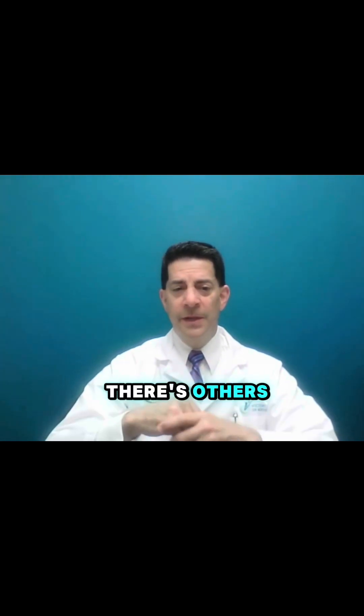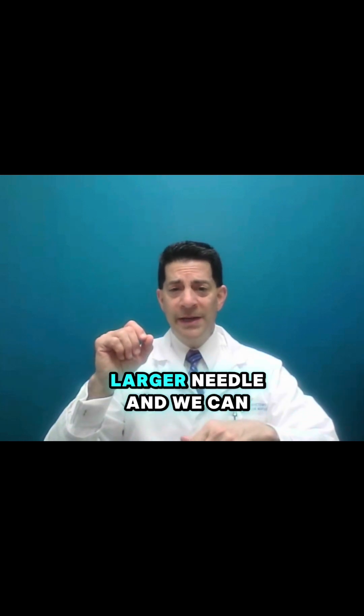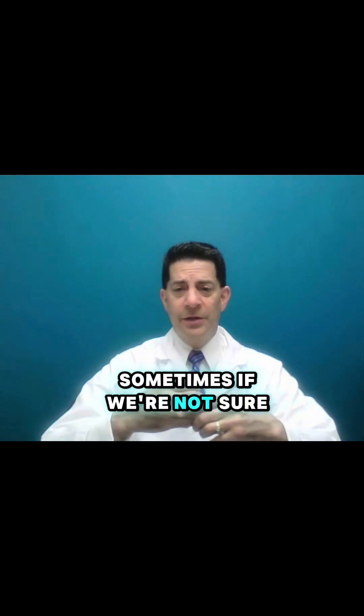Needle arthroscopes are literally the size of a larger needle, and we can look inside with a fiber optic needle and see if there's a meniscus tear. That is something we can do in the office, and we do do that sometimes if we're not sure.